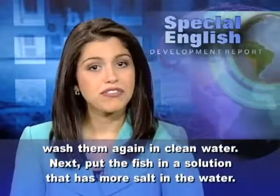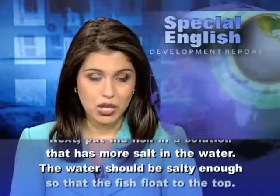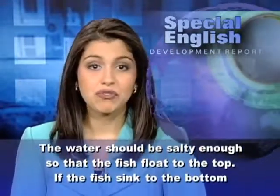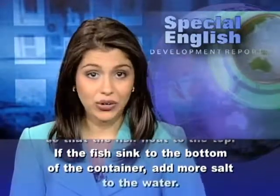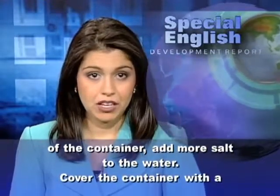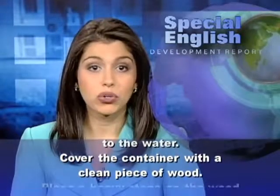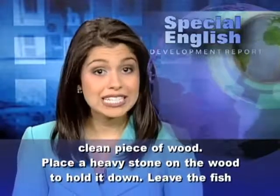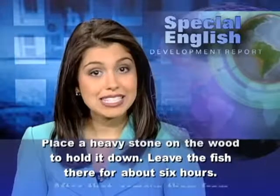Next, put the fish in a solution that has more salt in the water. The water should be salty enough so that the fish float to the top. If the fish sink to the bottom of the container, add more salt to the water. Cover the container with a clean piece of wood. Place a heavy stone on the wood to hold it down. Leave the fish there for about 6 hours.